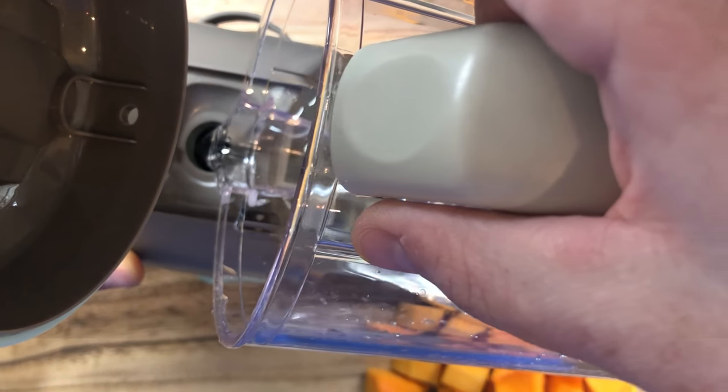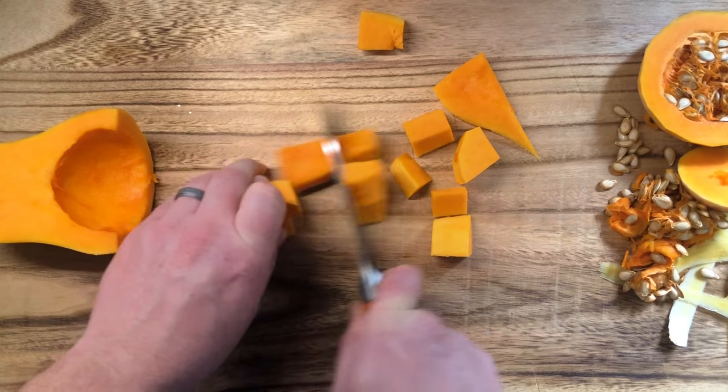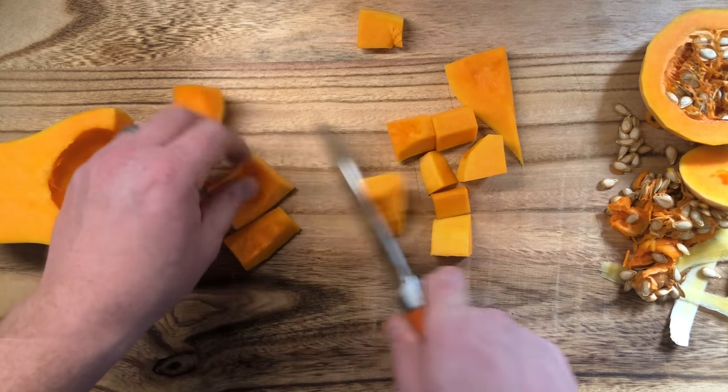So how does it work? You fill the base unit with water depending on what type of food you're steaming. For the more watery types of foods, the recipes call for a single dose of water, and for the starchier, more dense foods, the recipes call for three doses of water, and everything in between two doses of water. The doses are found on the bowl — here's a close-up of it.